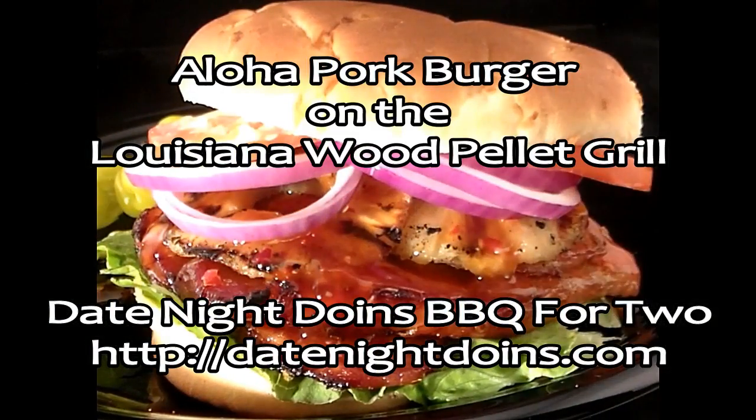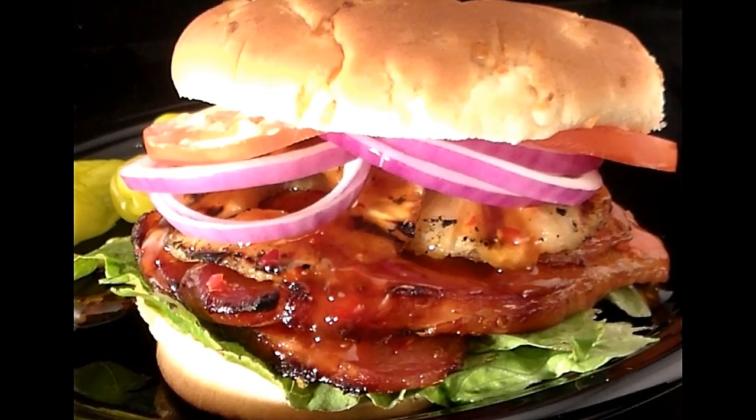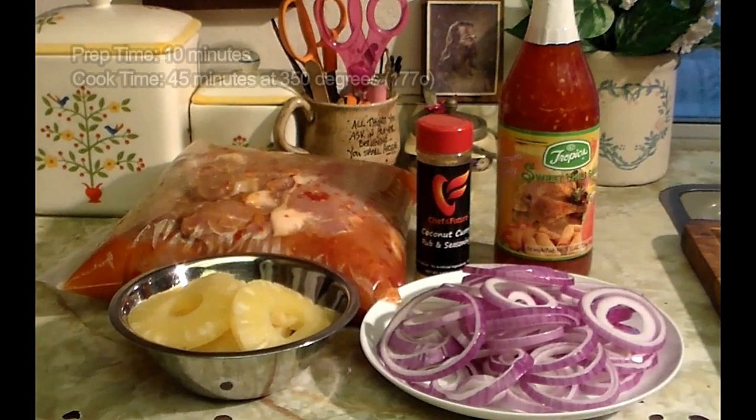Our Aloha Burger. Marinated pork on the Louisiana Grill using a full rack system. Doesn't that look good? Tonight we're doing our Aloha Burger.